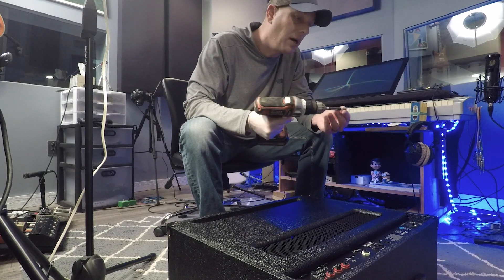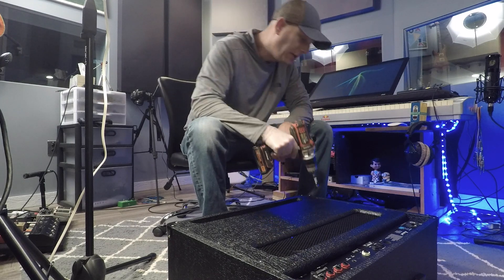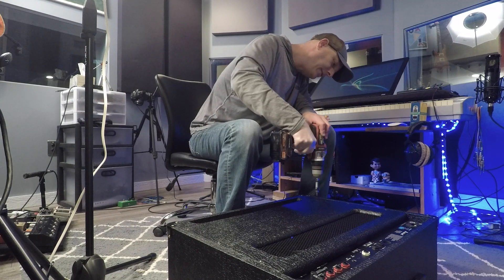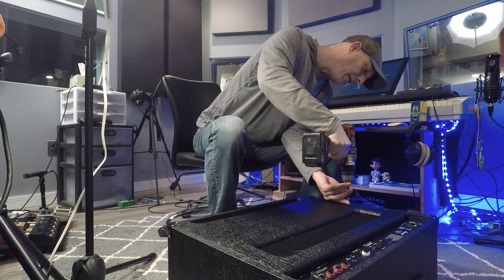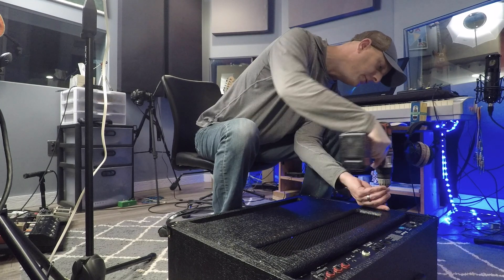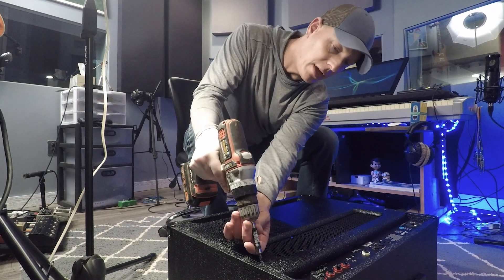The first thing we need to do is remove six screws on the back plate so we can get into the amplifier. Once we get back here we'll find two power tubes and we're going to want to take both of those out.